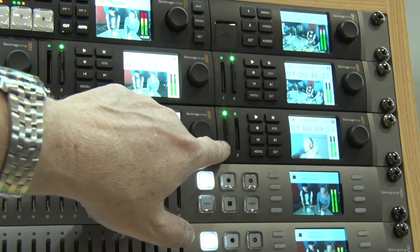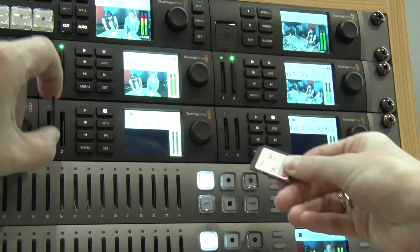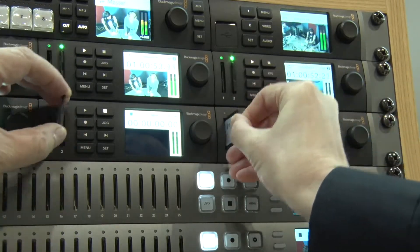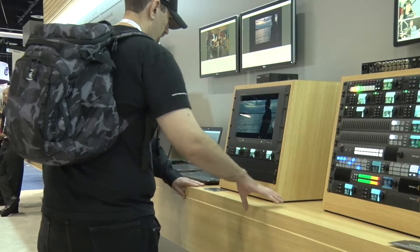The Hyperdeck evolved — a lot of people asked us to make a smaller unit that uses SD cards, and the team in Australia did a fantastic job delivering exactly that, with new features that really help integrate it into more of an AV environment rather than just a solely broadcast environment.